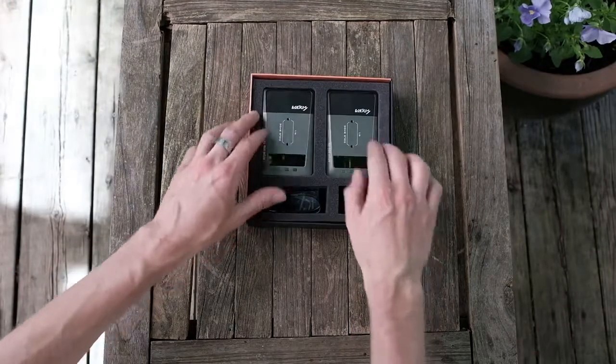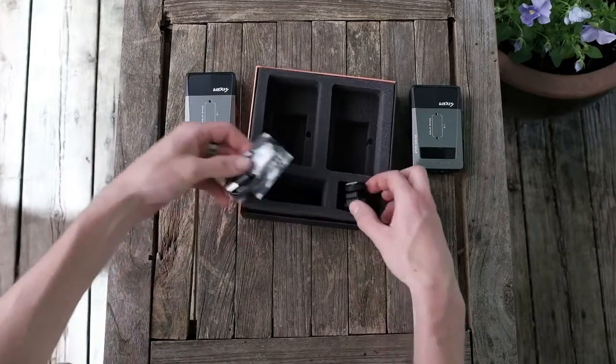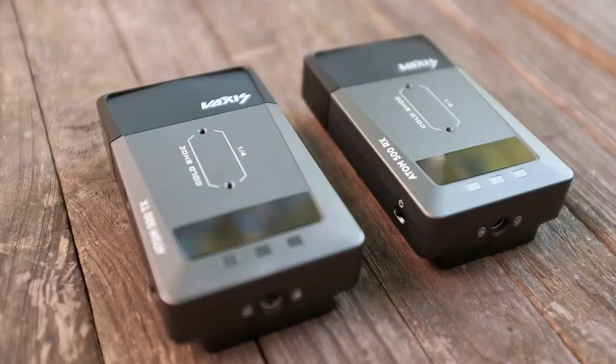Both units can be powered through a Sony NPF battery or they can be powered by a USB-C cable from either a battery bank, a wall outlet, or even your camera if it has USB power out.